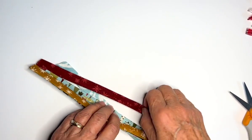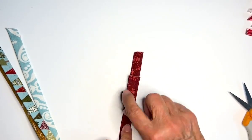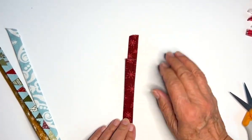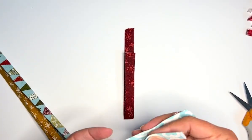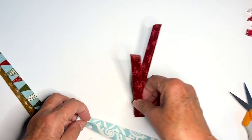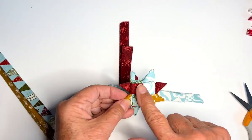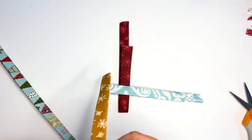Start with one piece and fold it so you have about two inches — well, about an inch and three-quarters. It doesn't have to be exact because we're going to even it all out in the end. Fold that in half, then take your next piece of fabric, fold it the same way with that little gap, and place it around that first one. We're weaving the base — we'll weave the top and bottom, then make the star points.